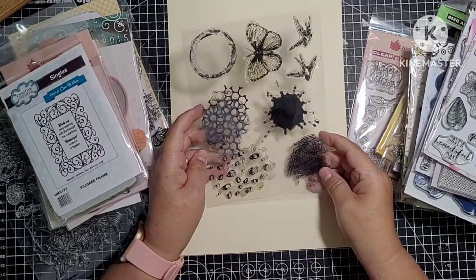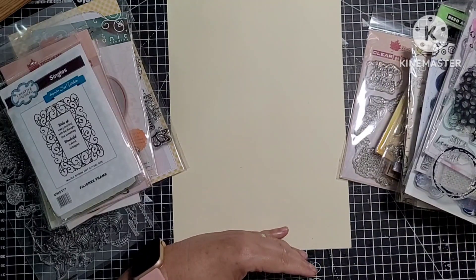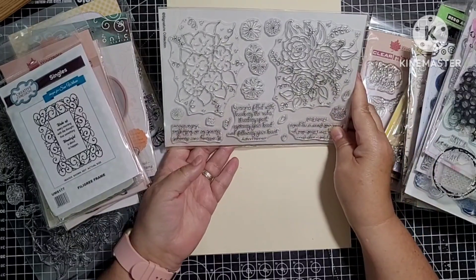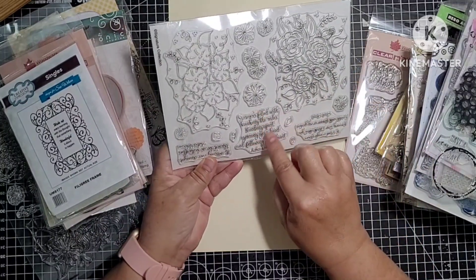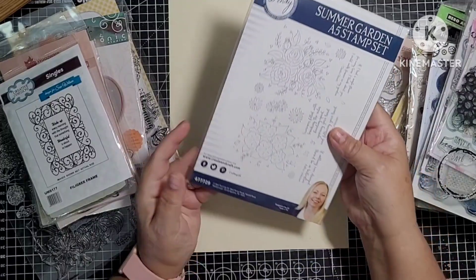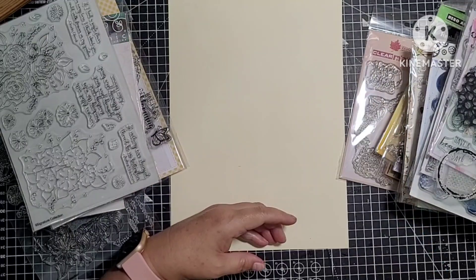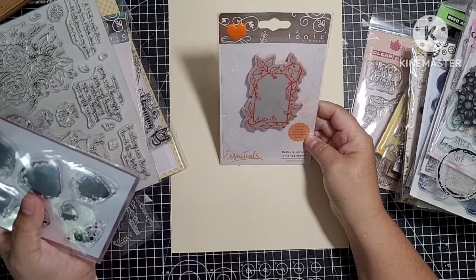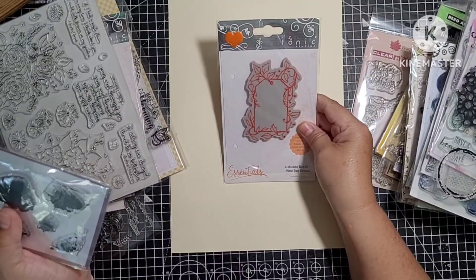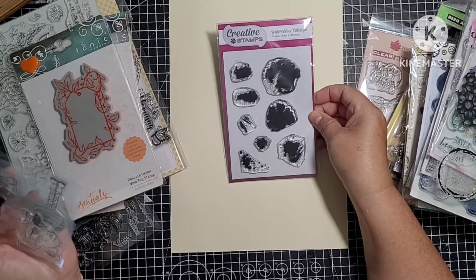This one's been used — again it's just like different texture stamps, they're all still fine. Like I said I just have to get rid of some because I've bought a load of new ones. This is brand new — it's got some lovely sentiments and these gorgeous big florals, little filler stamps. I've never even opened this, never had it out — it's an A5 one. This one's another new one — Vine Tag, Tonic Studios, never had that out. This is new, never used — it's called Watercolour Splodges.